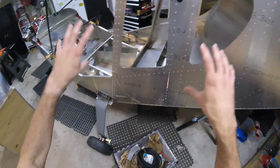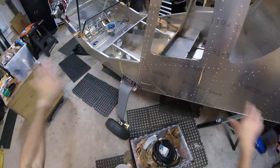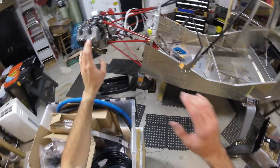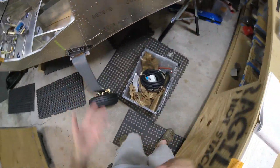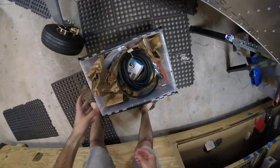If you're building a Zenith and you want to use UL Power, just buy the whole firewall forward package. Just do that, because this was a huge headache trying to figure out all the stuff that we had and didn't have, and it's very frustrating.